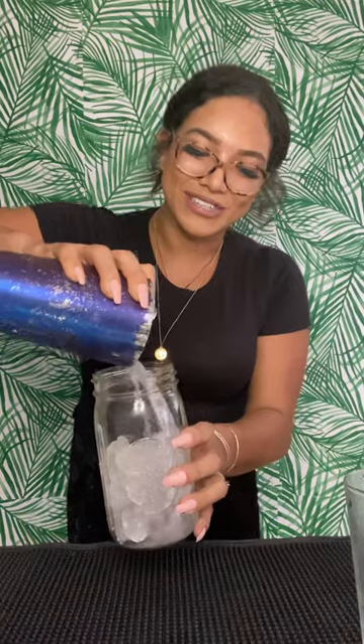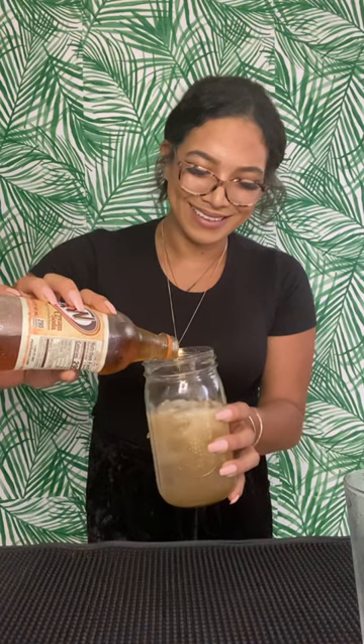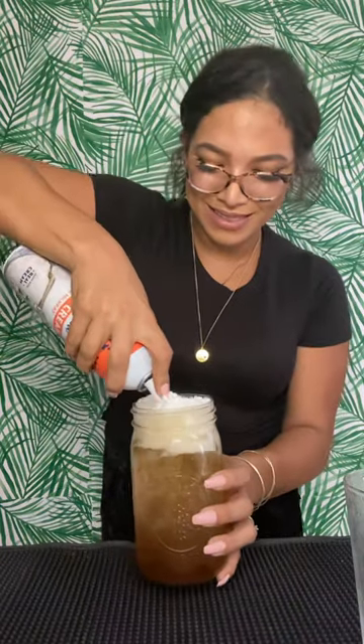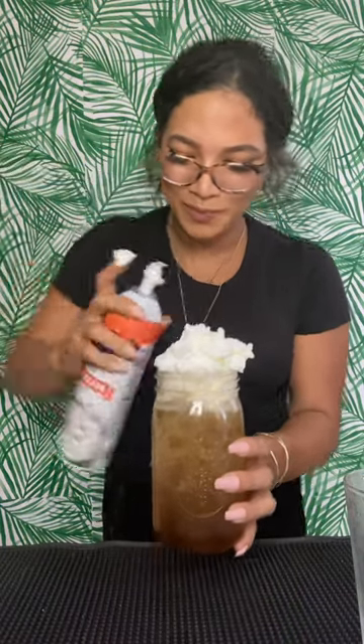We're gonna give this a nice good strain, and then go ahead and top this off with cream soda — about one can will do ya. And then we're going to add some whipped cream on top. And that's it, the spiked butterbeer — fun right!